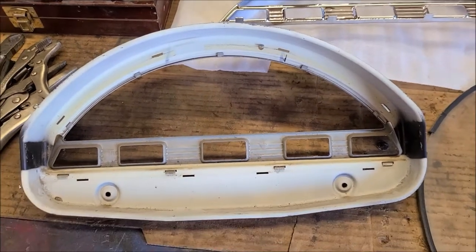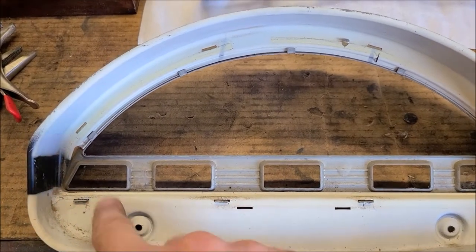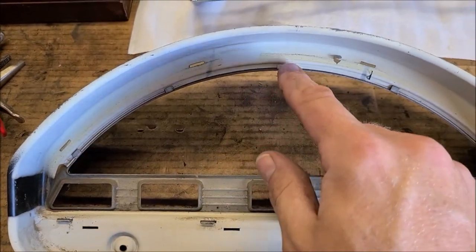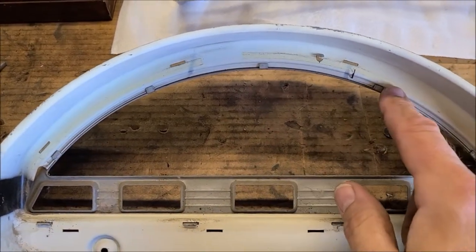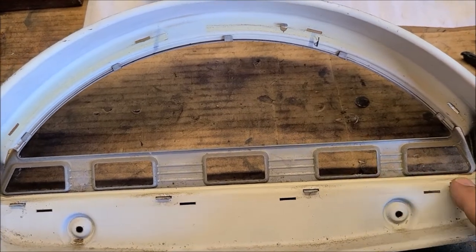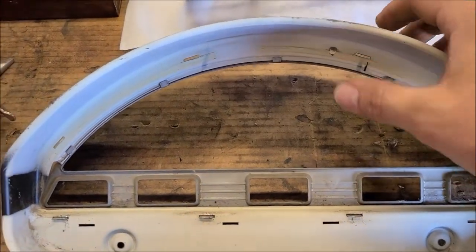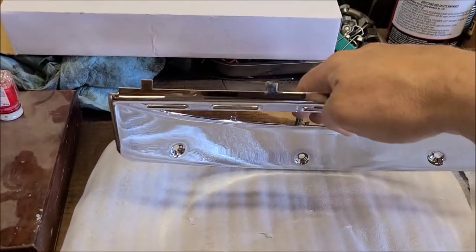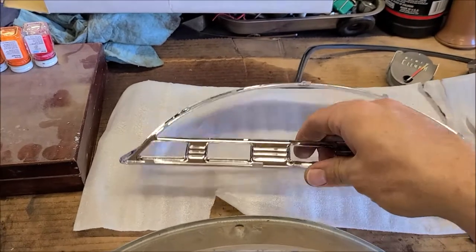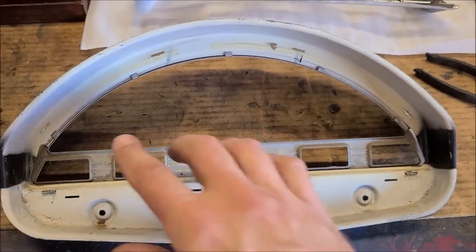I've got all these tabs straightened out to pop it, but the tabs that go along the top don't go through anything — they just go under and come back around and clamp. Those are going to be tricky to bend. Obviously you just push the others over, but these I'm not sure I can bend without tweaking the front of that bezel. I'll have to be careful not to scratch the chrome — might put a little black tape on whatever I use to bend them.